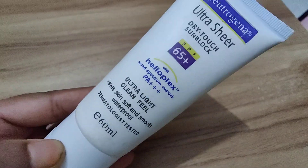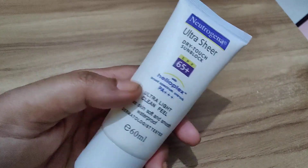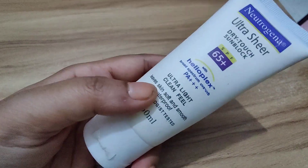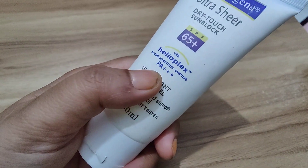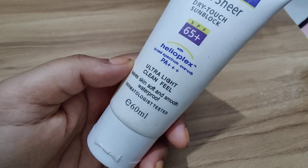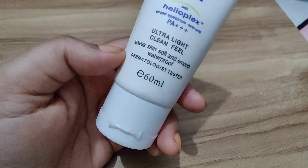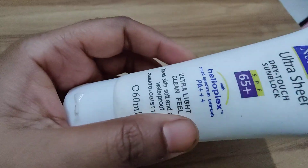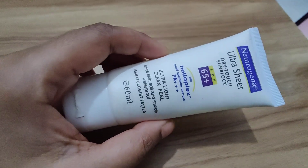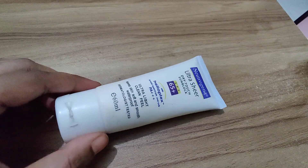That's where a good sunscreen comes in, and today I have this Neutrogena gem. The Neutrogena Ultra Sheer Dry Touch Sunscreen is designed to provide broad spectrum protection against both UVA and UVB rays. It features Helioplex, which is a powerful technology that enhances the sunblock's stability and effectiveness, ensuring longer-lasting protection.